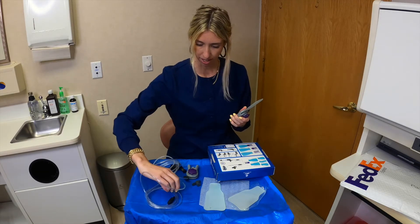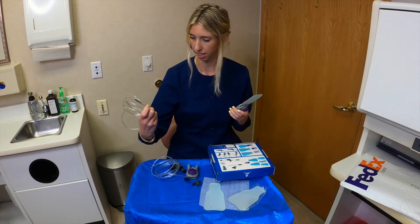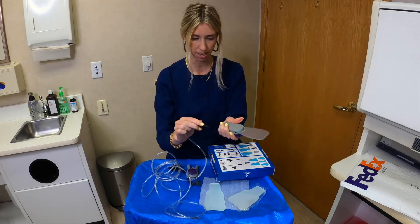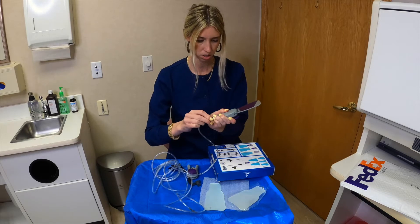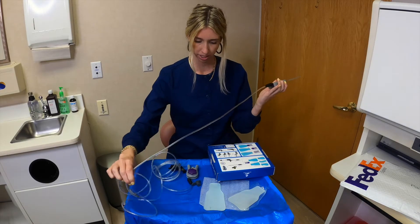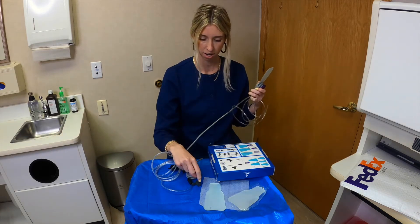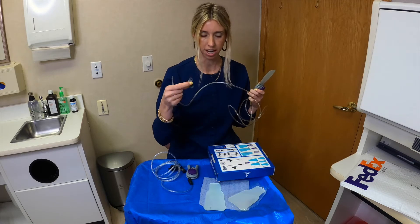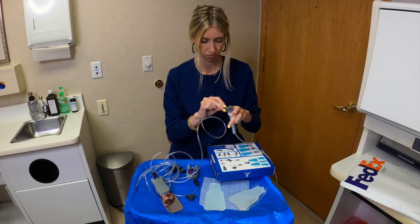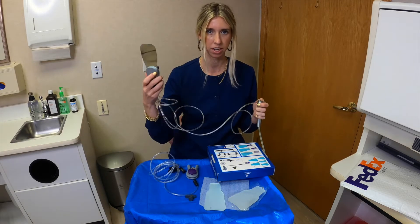It looks like there are two ways of adapting it or connecting it to the air. This is a three-way adapter, so it's going to connect to the actual mirror here. Then we have an attachment that connects to the air, and another attachment here — you can hear the air coming out.